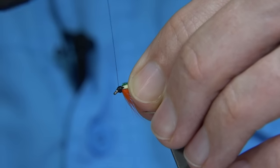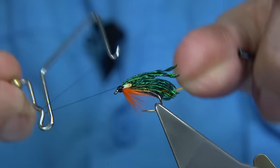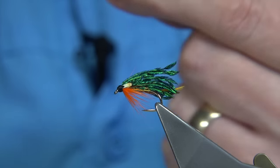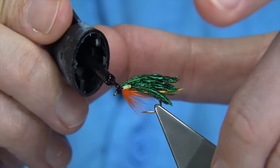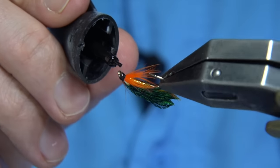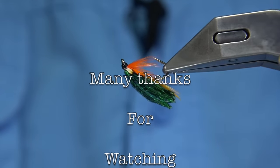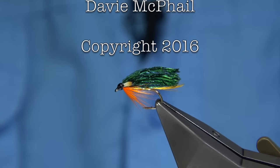Then all we have to do is tidy the head area up and then varnish. I'm going to superglue and varnish the head — it's just for speed, but it does help hold it together. Superglue speeds up the process of the head forming a nice shiny head. Touch the superglue to the head all the way around and allow that to dry. It doesn't take long. And you can relax — you're ready.